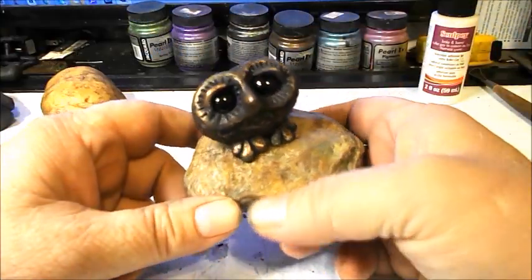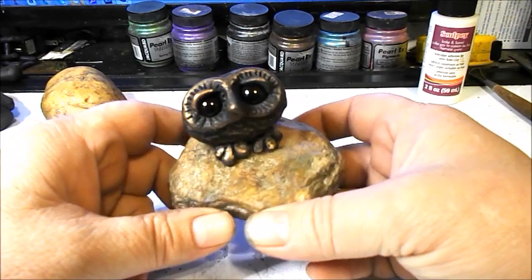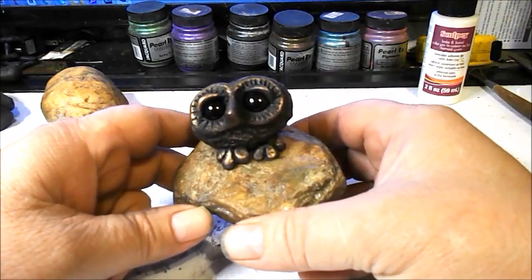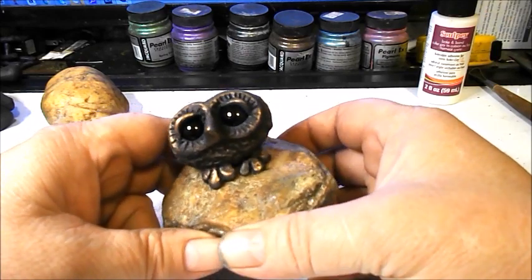Good morning, my name is Jacob Bolger, I'm an artist and sculptor. This morning we're going to make a little owl sitting on a rock. I made this little guy last night and decided it would make a really nice tutorial, so I'm going to make something like it — probably won't be exactly the same, but we'll give it a shot.